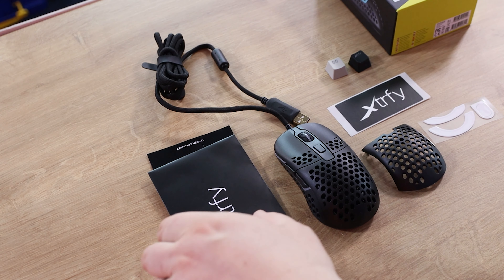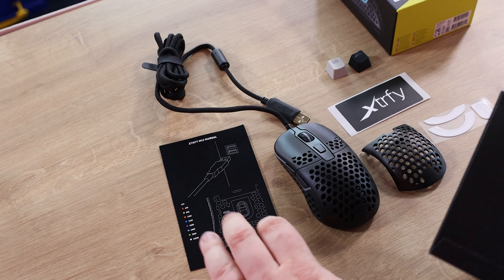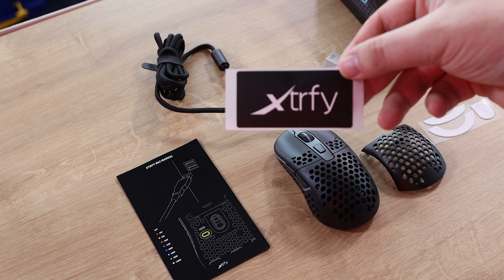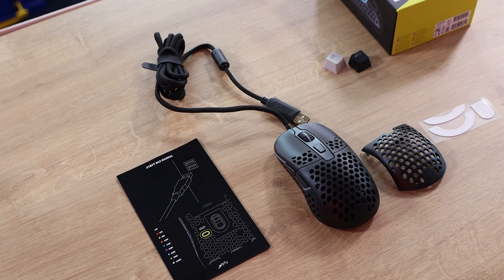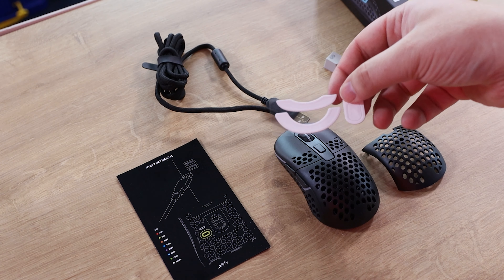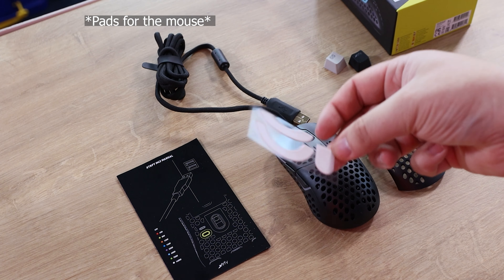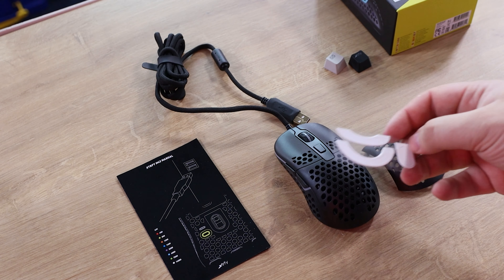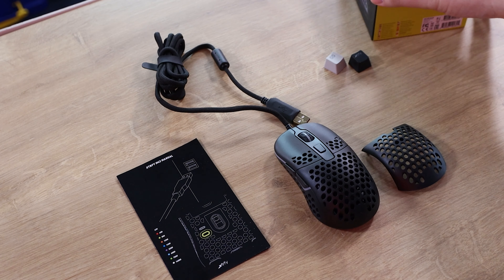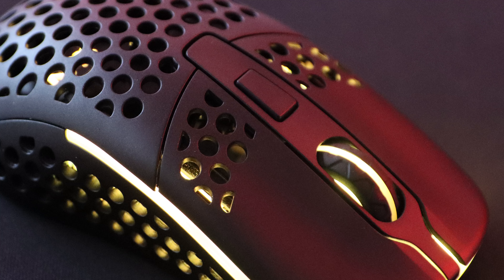Inside the box you also have a little envelope which includes the manual, a nice sticker you can put in your case or wherever you want, as well as some extra glide pads for the mouse. It's always nice to have extras included because glide pads can get worn out and peel off depending on use.